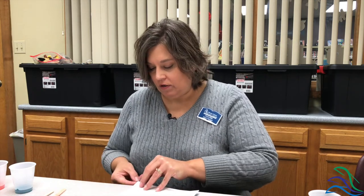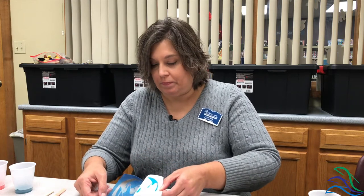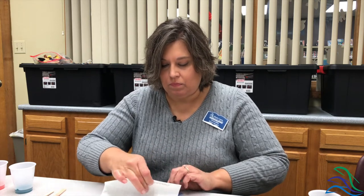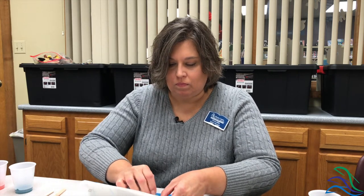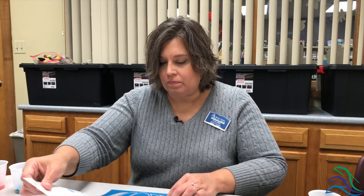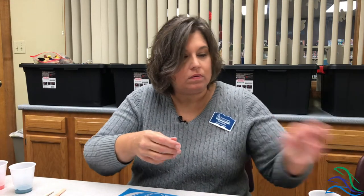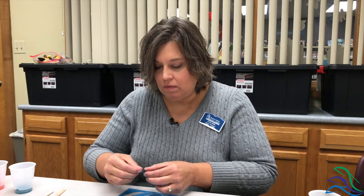Turn it over so the white part is facing up and you're going to carefully peel this white backing off. You're going to see some of the pieces of the stencil come away — that's okay, don't panic, they're supposed to be there. I can see that the center of my A peeled off; we can just go ahead and put that right back in, sticky side up.